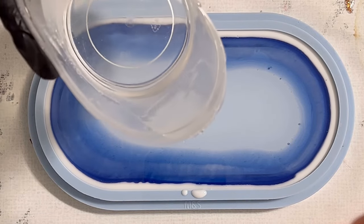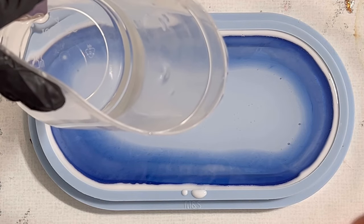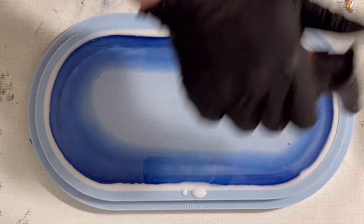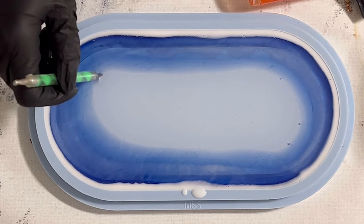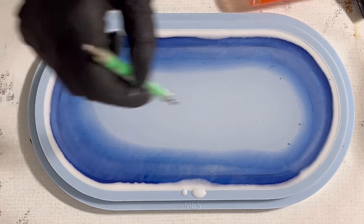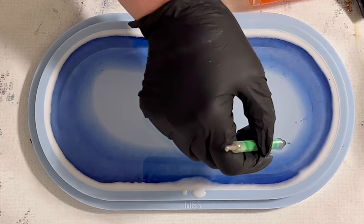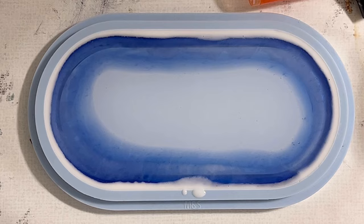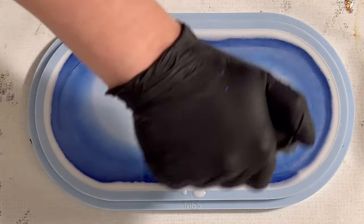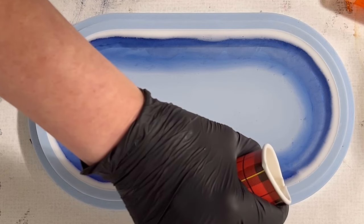I still have a little bit of space because I want to pour a flower design. I let my resin sit for around half an hour to 40 minutes until I felt it was getting warmer and thicker before I started pouring. The Ultra Cast Resin has a long working time — around 80 to 90 minutes — so I know I can still work with it, which is amazing.